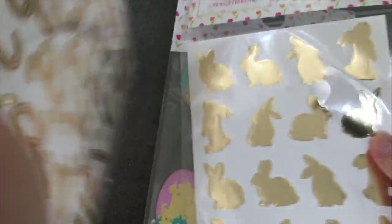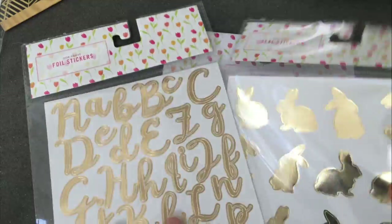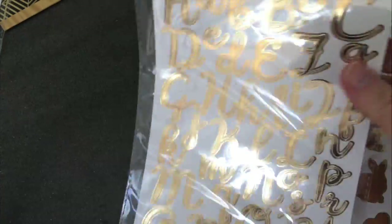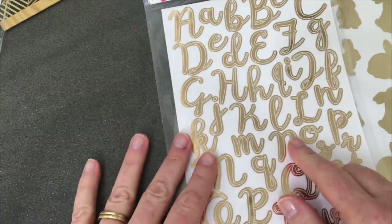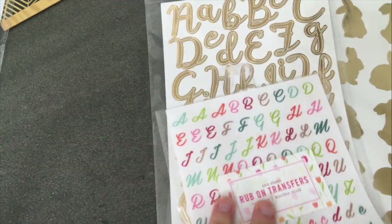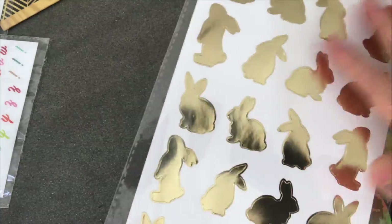We also had some metallic stickers. You can tell in the Target dollar spot that metallics are huge. There are all these cute bunnies in silhouette form in metallic foil, and also a pretty metallic foil alphabet. I like these because you can use them all year — there's nothing that says they're only for spring, so buy them and tuck them away for later.